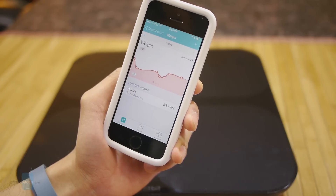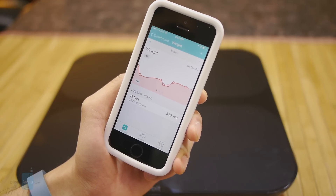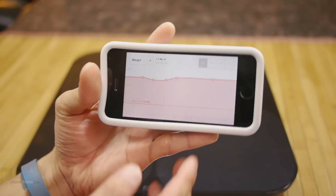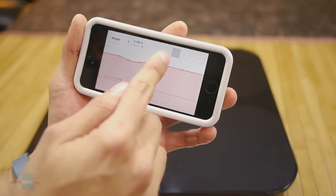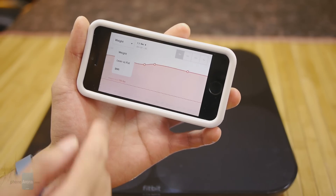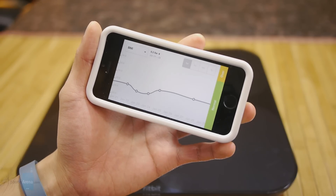The cool thing about the Aria is that it's smart enough to know whether it's measuring your weight or someone else's, and you can have up to eight different people set up on it. If you tilt the phone into landscape you get a more detailed graph — you can view it from a one week, one month, three month, or one year perspective. You can also select different types of graphs: weight, lean versus fat, and body mass index. It's pretty comprehensive and it's nice being able to track it over a period of time.